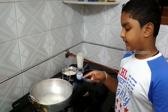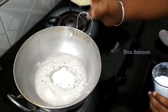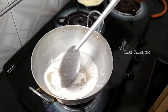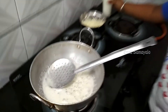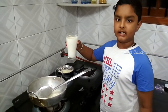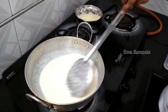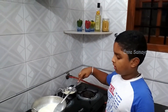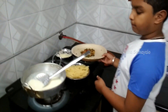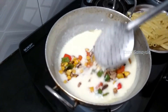We pour in a lot of eggs. Add some eggs. Add the egg. Add a little egg. Add one egg.